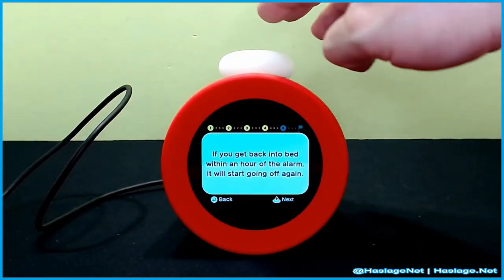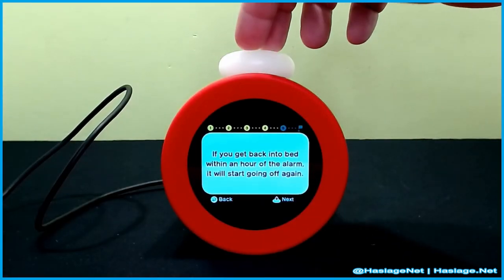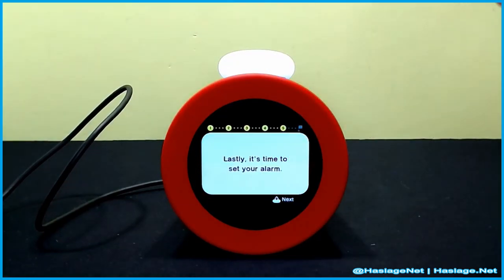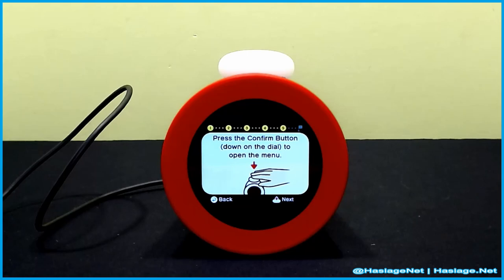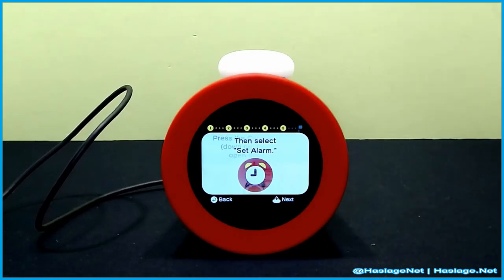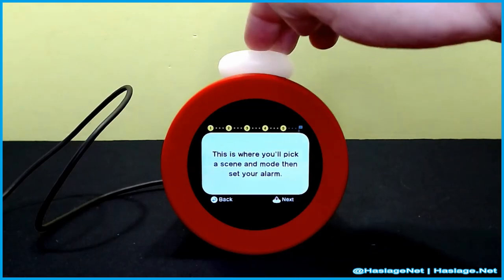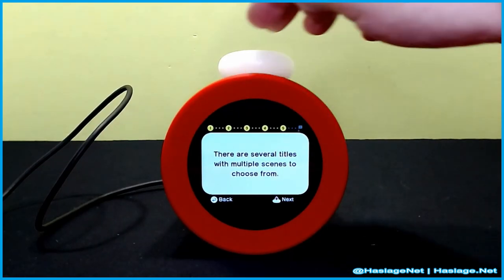If you get back in bed within an hour, the alarm will start going off again. To set an alarm, press the confirm button to open the alarm menu, then set the alarm.